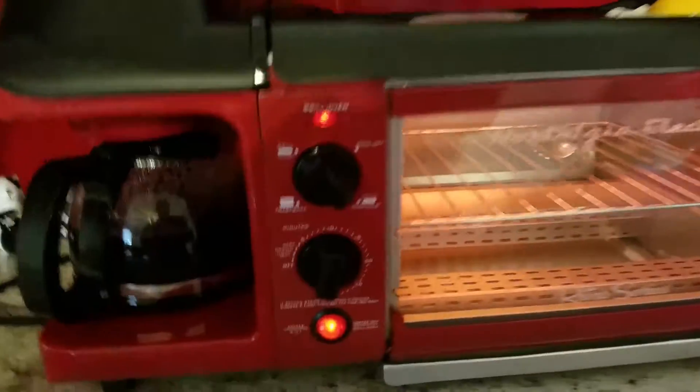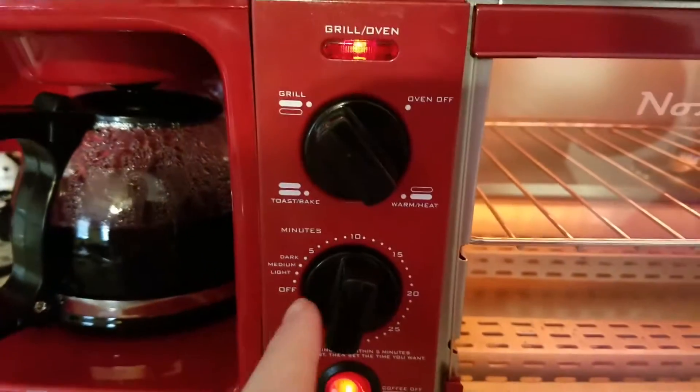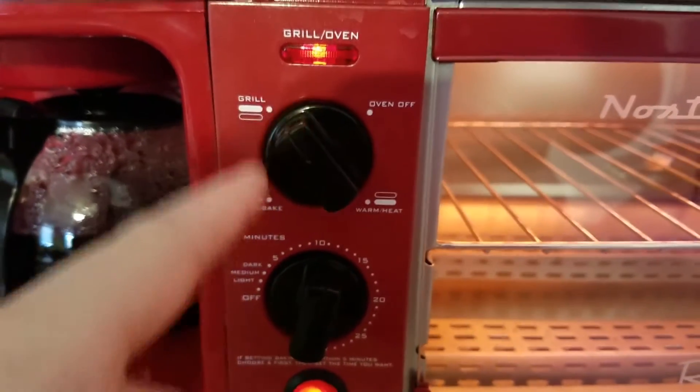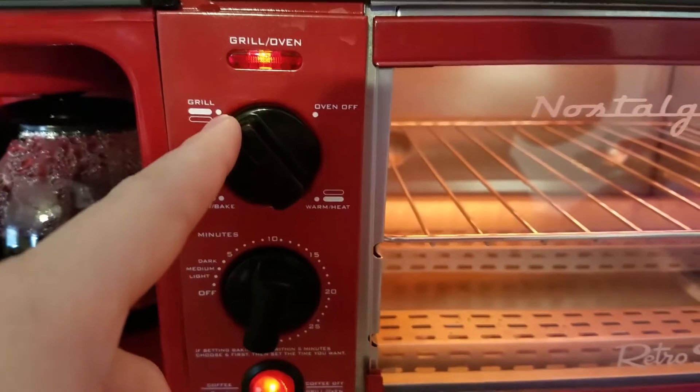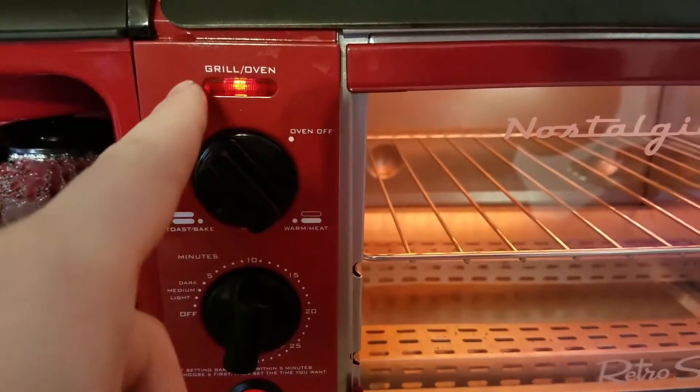So if you switch the bottom to coffee 3-in-1, you can set your time for your grill, and you can change it to grill or toast, whichever you want to do. Normally I put it to grill, and it's a grill and oven function here.